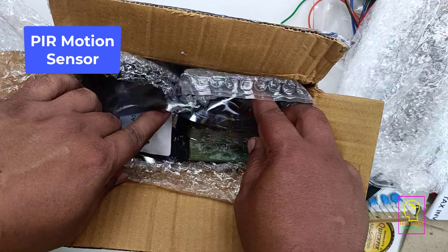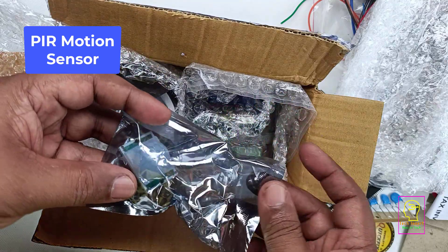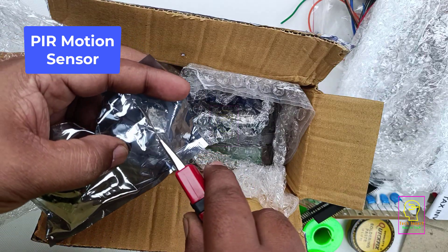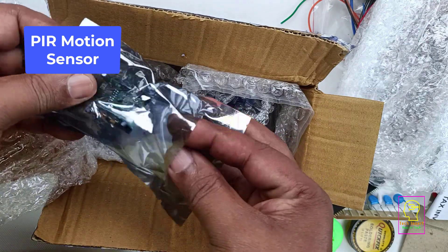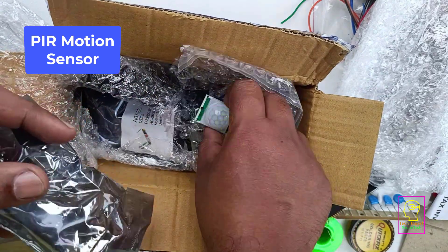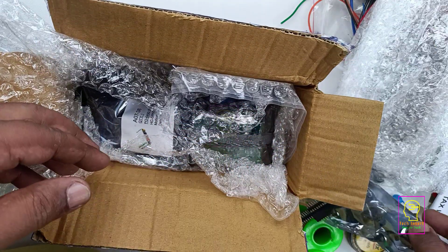The next item in this inventory is a motion sensor — a PIR motion sensor. This is a passive type motion sensor. This sensor identifies heat intensity, heat signals, or infrared signals. The problem with this type of motion sensor is that it identifies heat signatures, so any change in heat signature — not only from a human body or animals — any heat signature change will be sensed by this module.